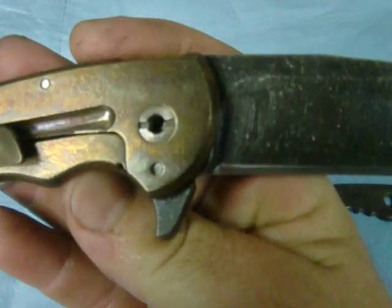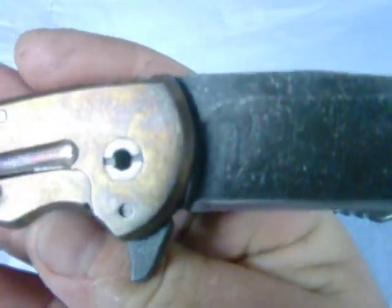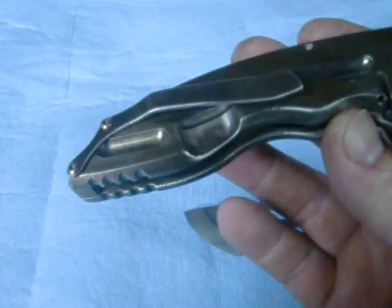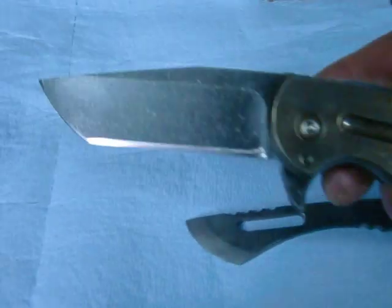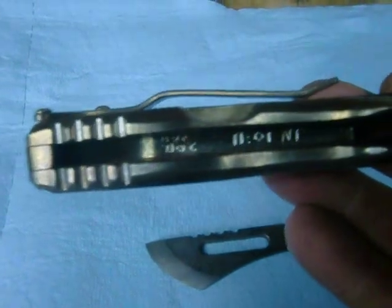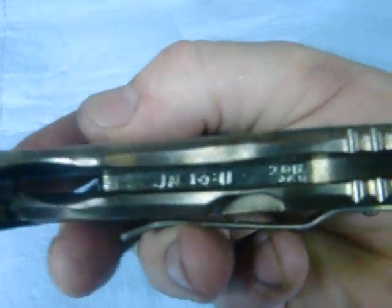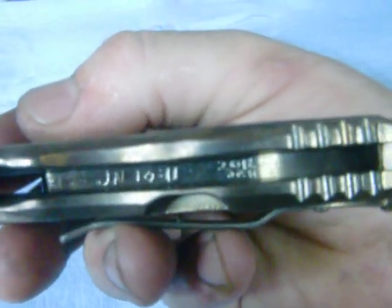Got my new logo style going on there. Switched over to a DC etch and then an AC etch, so I get a recessed logo instead of just something on the surface. Did the orange peel, bronze ano on this one, and an acid stone wash.